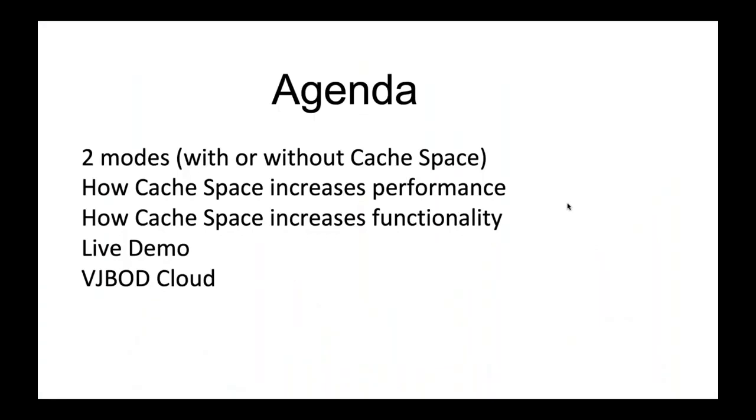For our agenda today I want to talk about two modes with Hybrid Mount — one is using cache space and one is not using cache space. I'll cover how cache space increases performance, how cache space increases functionality. I want to do a live demo, and then briefly talk about a very similar feature called vJBOD Cloud.